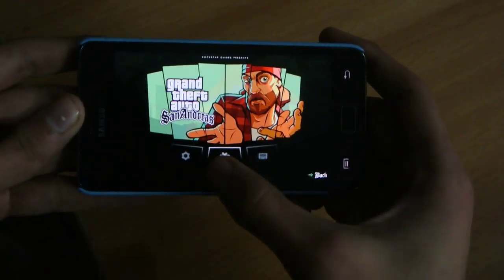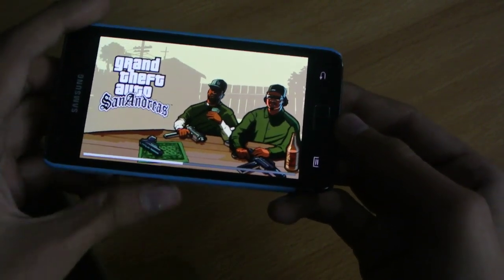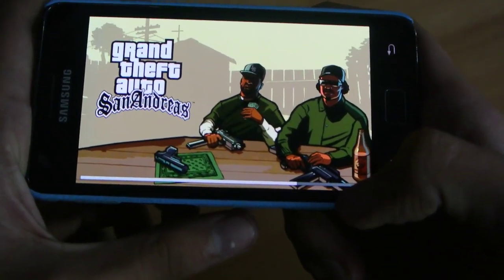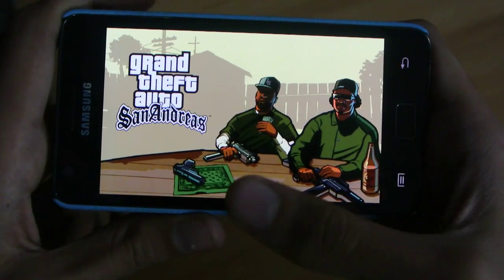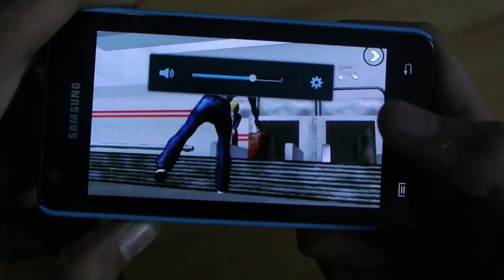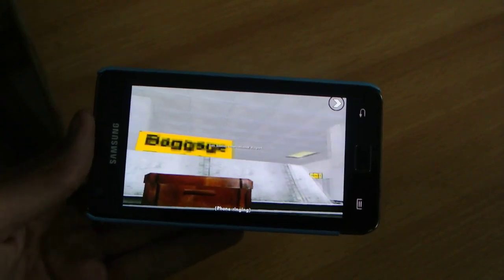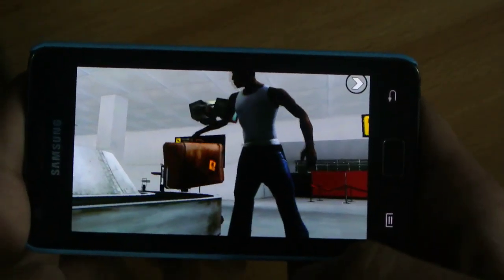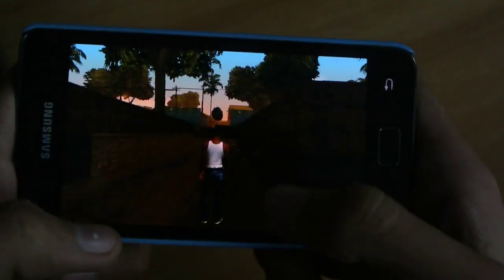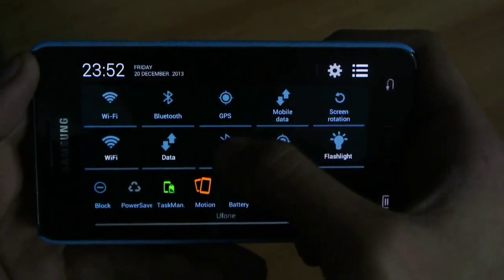Let's quickly launch the game and check out the loading times on this device. It's not bad actually — it's kind of identical to the iPhone 5 loading time. I'm just skipping the cutscene now; let's dig into the game.